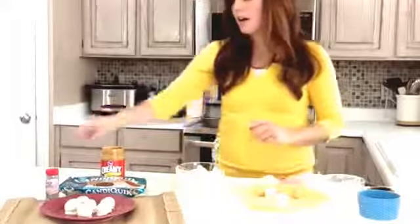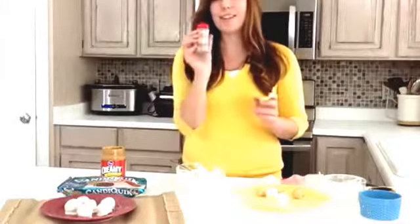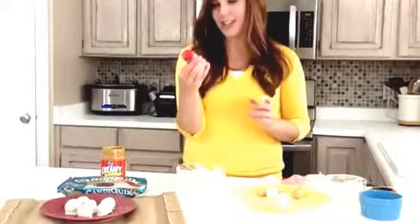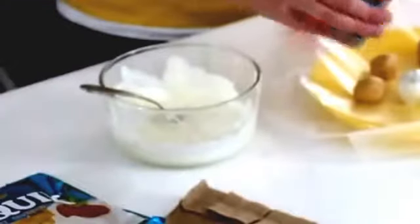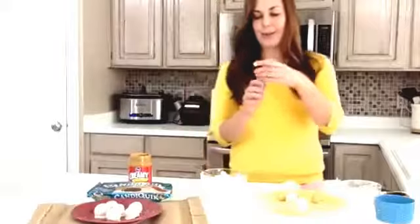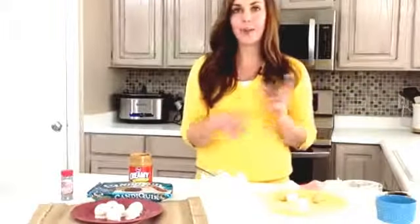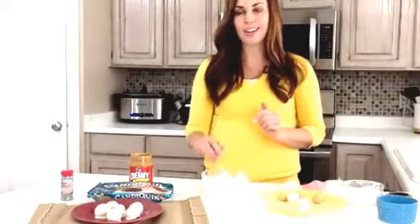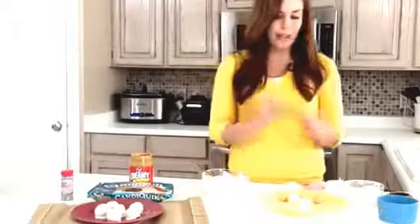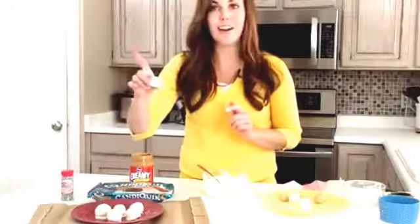Once you get them all covered, I wanted to make them sparkly for Christmas and I found this — it's a Betty Crocker brand silver sugar, like sugar crystals. I thought it was so pretty to go with our snowballs, so I just sprinkle a couple on top. They're completely edible so kids like them too. You could also do Christmas sprinkles like red and green, leave them plain, or drizzle a little bit of white chocolate on top — whatever floats your boat. When you're done, throw them back in the fridge for about 30 minutes and they'll be completely chilled and hardened and ready to go.